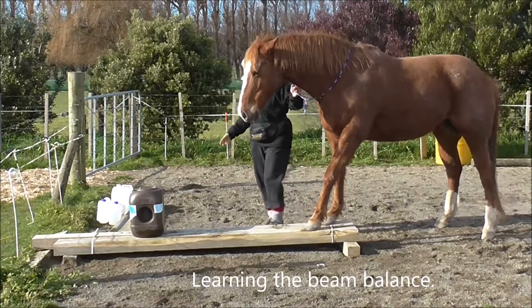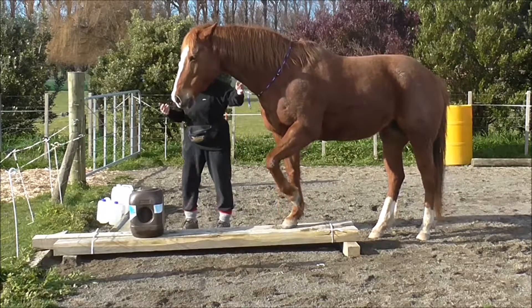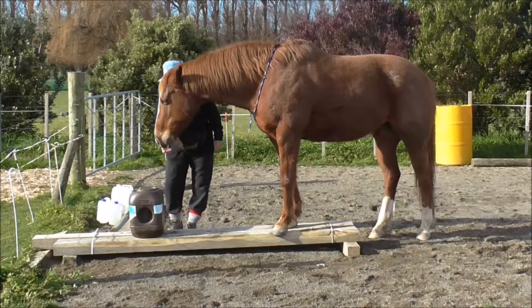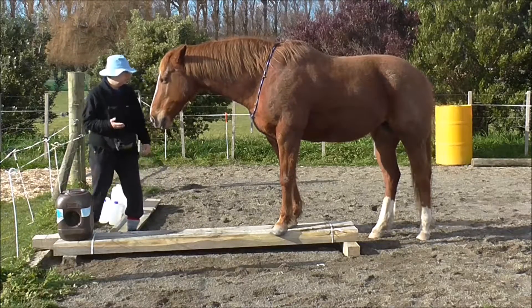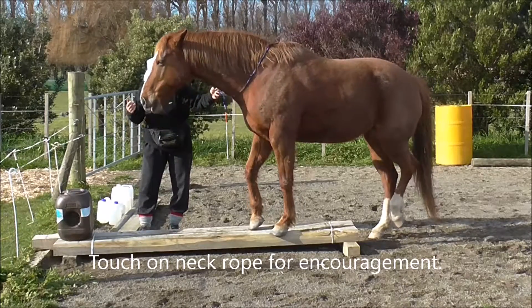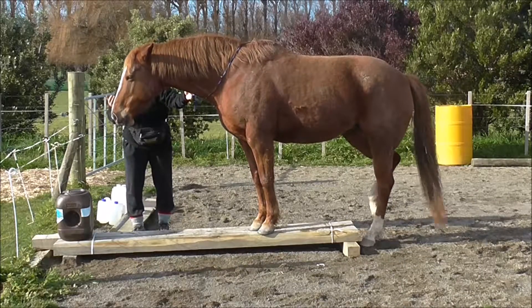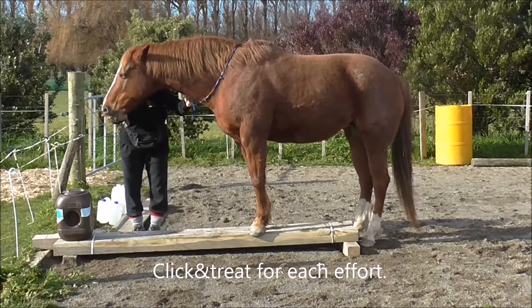Here's Boots learning the beam balance, which obviously means being more aware of all four of her feet. Give her a little bit of encouragement with a bit of pressure on the neck rope and she's really trying, so I click and treat for each effort.